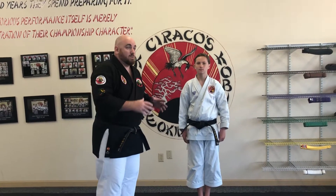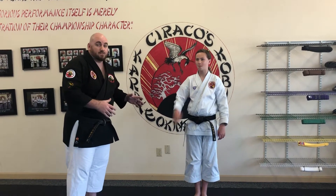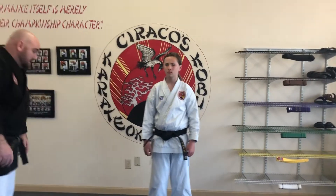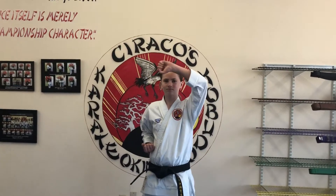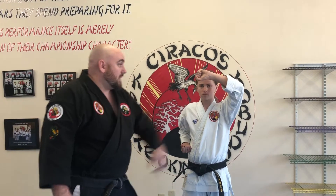Today we're going to talk about what the white belts need to do at home and what we're looking for as far as corrections go. We're here with Gage today and he's going to take us through first some blocks. We're going to start off with head blocks with the left hand up to get a nice neutral stance. When we're doing the blocks at home, it's very important to make sure our chambered hand goes on the outside of our blocking hand.